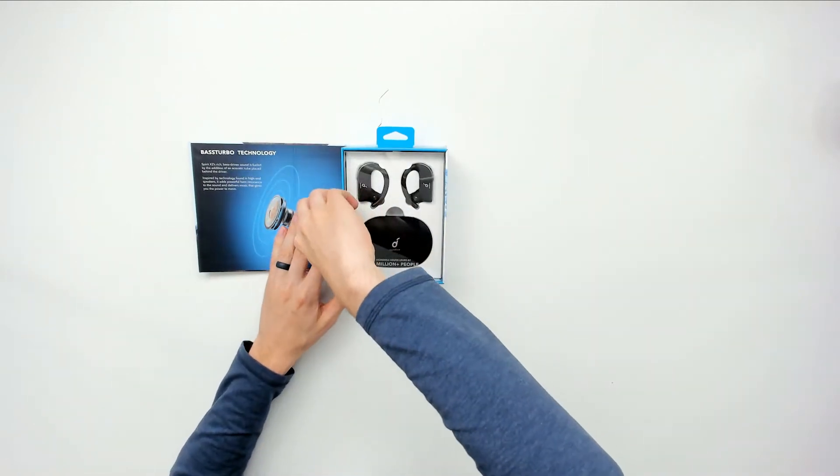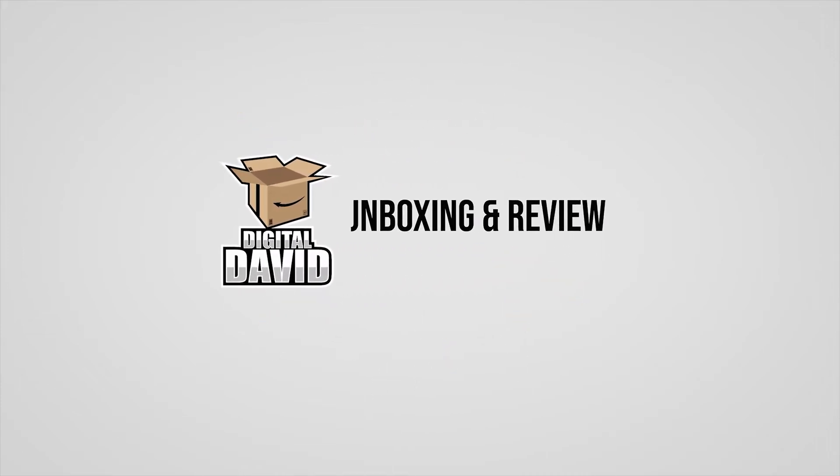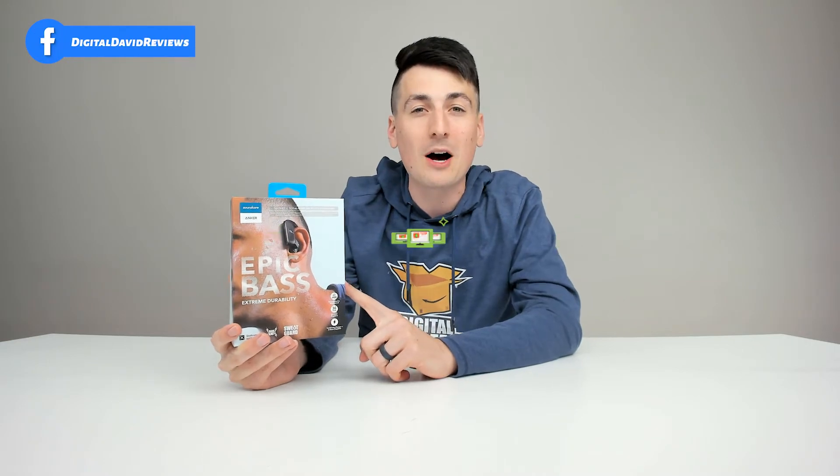Hey everyone, Digital David here today. In this video, I'm going to be unboxing and reviewing the Anker Soundcore Spirit X2 earbuds. I did receive this product to review, but any opinion expressed in this video is strictly my own. That being said, if you're interested in this product, the link to it will be in my video description below.